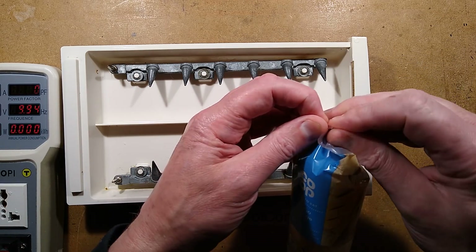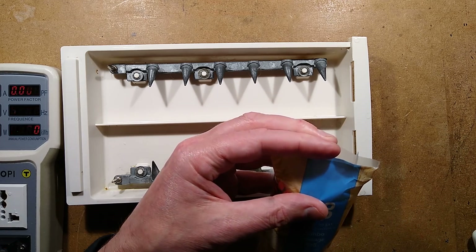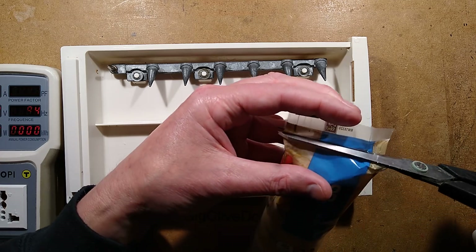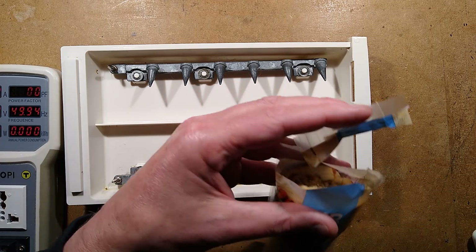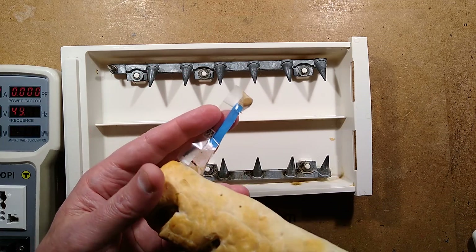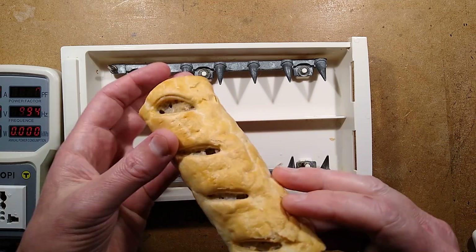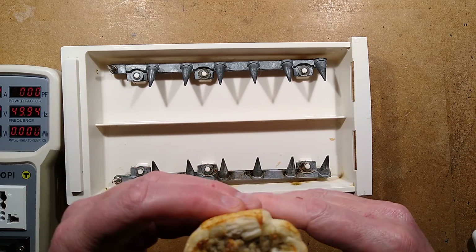The sausage roll is a classic British delicacy. It probably has other names around the world, but the idea of a sausage roll is that you have flaky pastry surrounding an extruded sausage-like interior. So let's see if we can get this to fit.